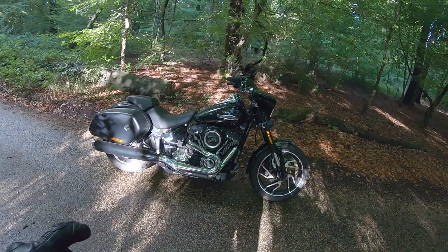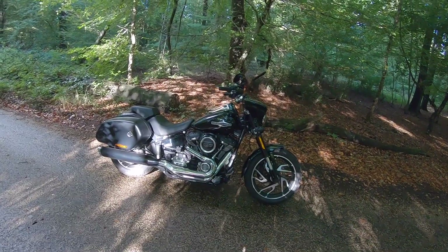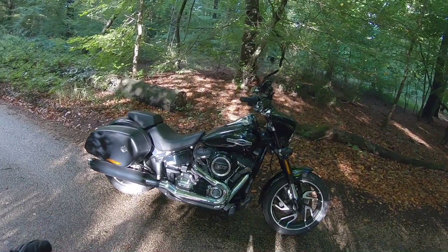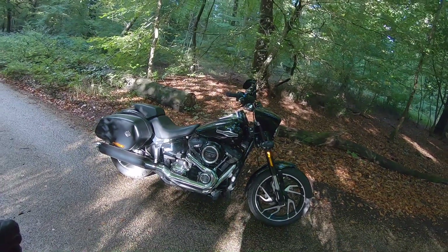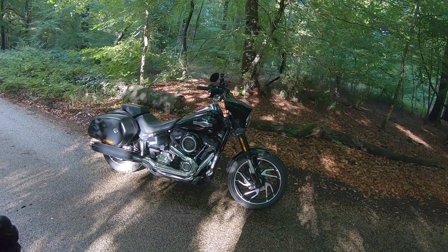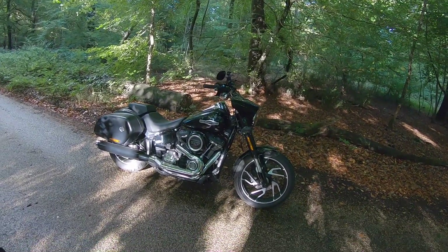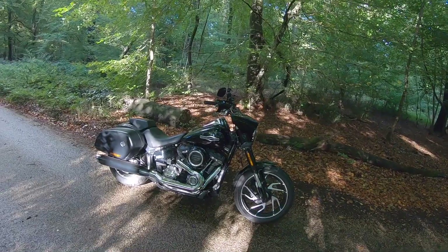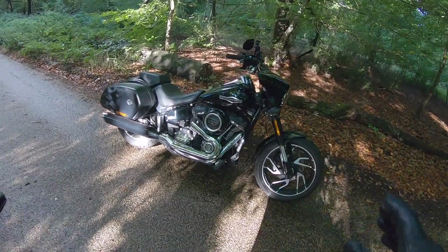Harley-Davidsons, how to ride them. This is a Sportglide 107. If you watch my channel, you'll know that. Just a quick run-through of the controls, and then this video is really going to show you what the differences are between Harley-Davidsons and conventional motorcycles, if any, and some of the things that you'll need to look out for. So just a quick run-through here.